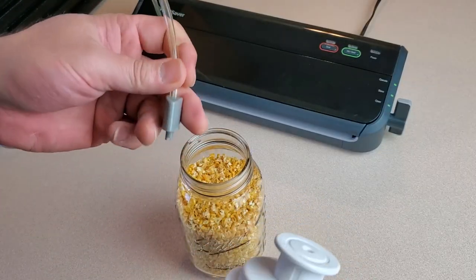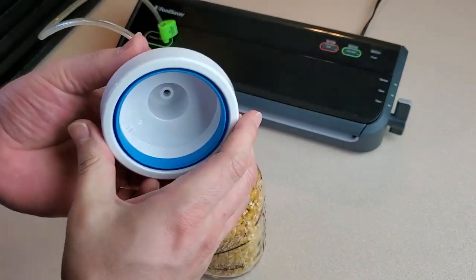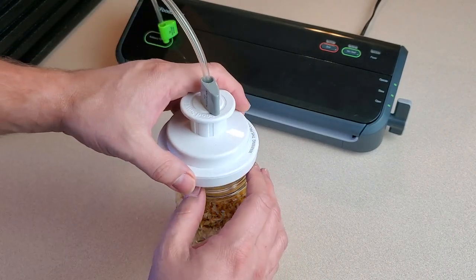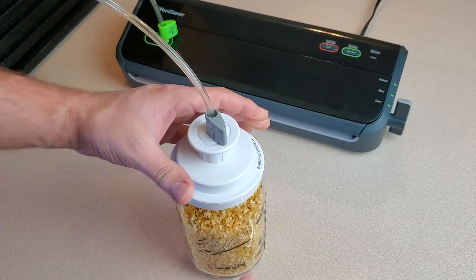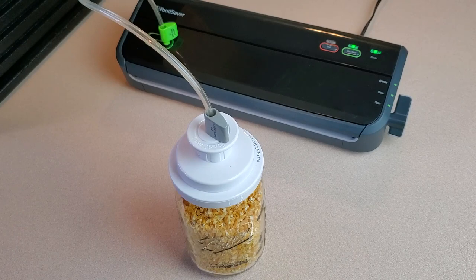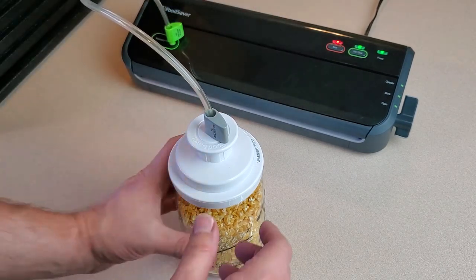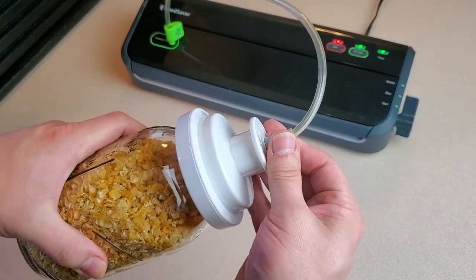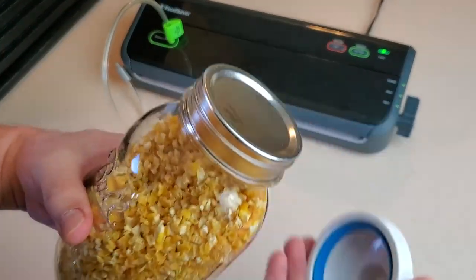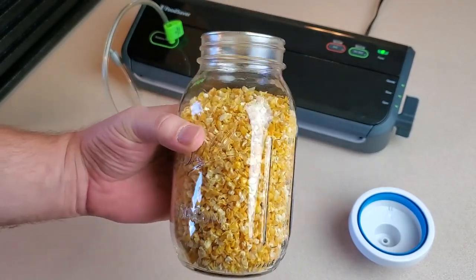Now it's time to break out the food saver and the mason jar lid attachment. If you haven't seen me use this before, it's super cool and very easy to use. We take the lid for our mason jar, put it on there, carefully put the jar attachment over top, and then hit the vacuum button on the food saver. We don't need to wait for it to seal because it's not actually sealing anything. To release the jar attachment, we just break that suction on the hose and it pulls right off. Now our lid is completely sealed in place. That's dehydrating corn.